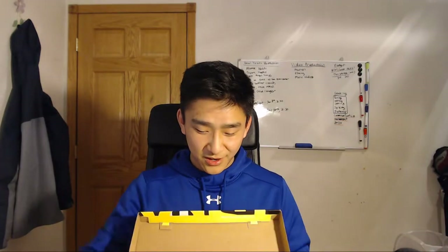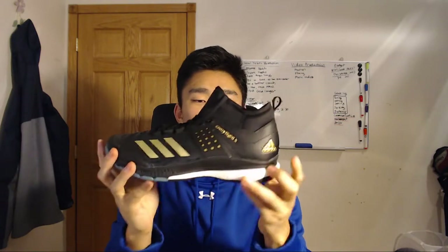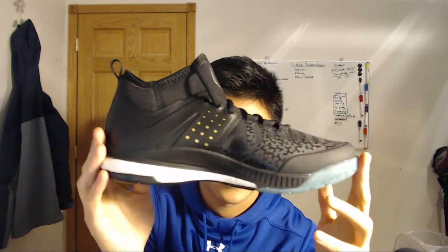Hey guys, so today I'm pretty excited because I just got some new Adidas volleyball shoes — the Adidas Crazy Flight X Mid shoes. In this video I'm going to be doing a quick unboxing just to show you guys what they look like. Here are the shoes, and here's a quick closer view of them — back, front, top, and the bottom.